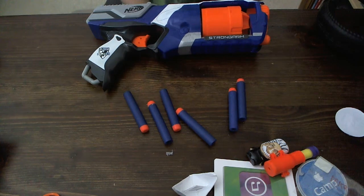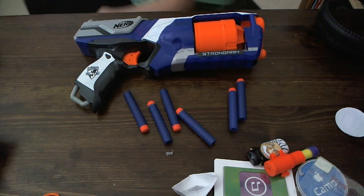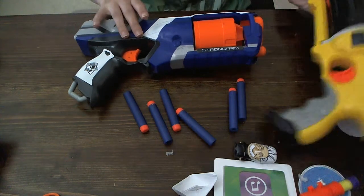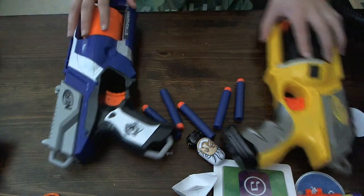The StrongArm is almost supposed to be a copy of the Maverick. Let me just grab my Maverick over here. I have a couple of them, but this is my most recent one, so it'll fire much better. Here is the comparison.